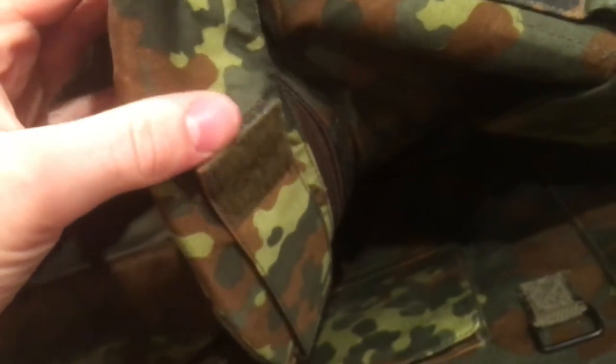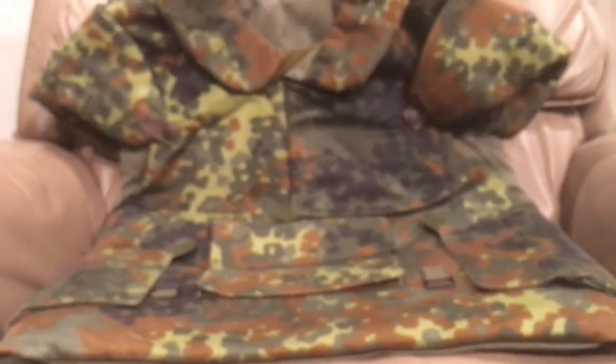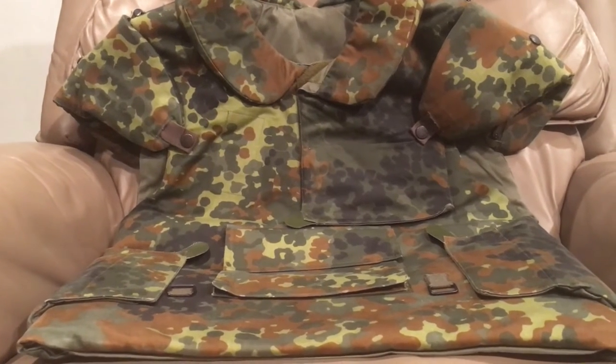The collar can be worn up or down depending on your environment, and it does have a closure up here that's just in the stored position right now. This is a very, very comfortable vest - it's actually pretty adjustable, and I'm really glad I found one for the price I did.